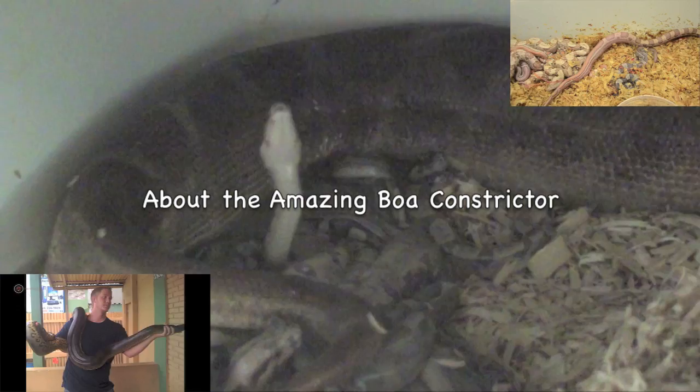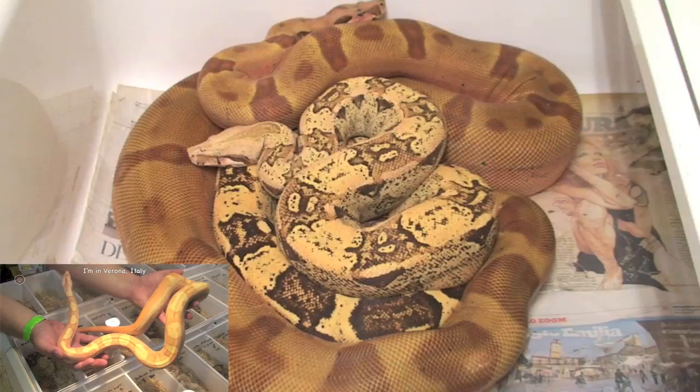When females are gravid, we maintain a good healthy weight on the female. Make sure she has everything she needs as she prepares to have babies.